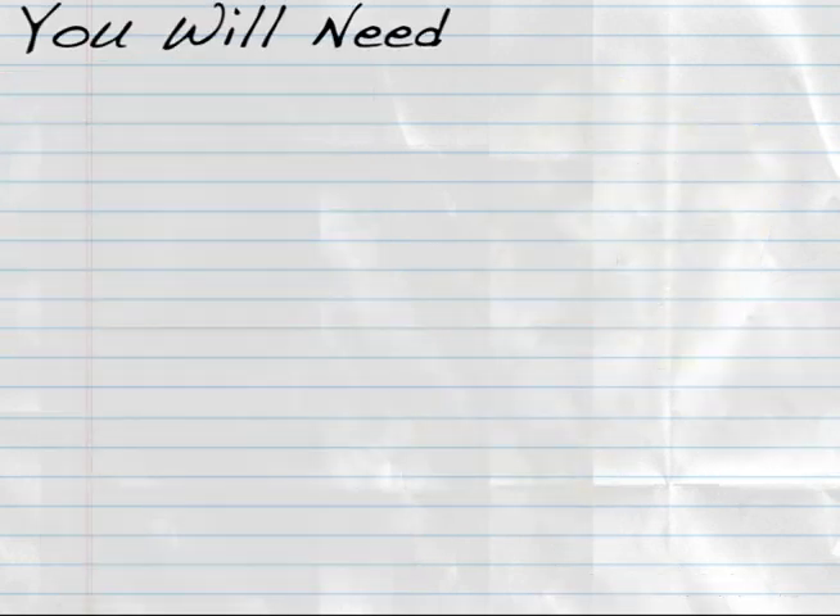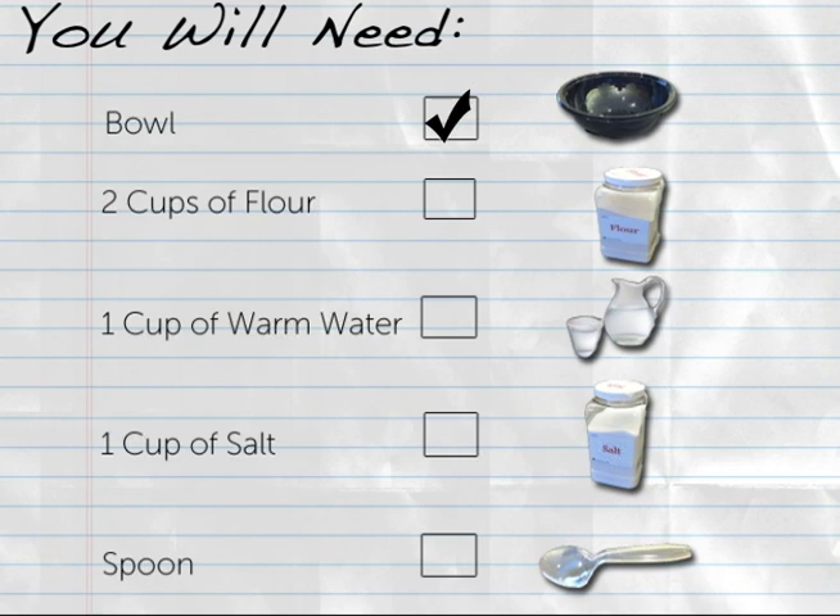For this digital how-to, you will need a bowl, two cups of flour, one cup warm water, one cup of salt, and a spoon.